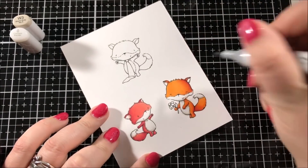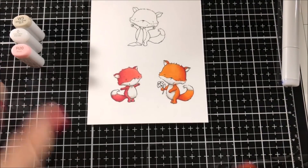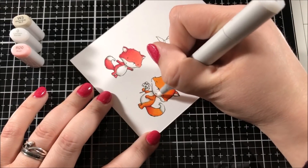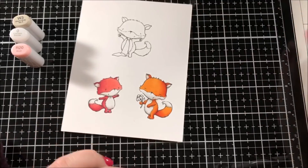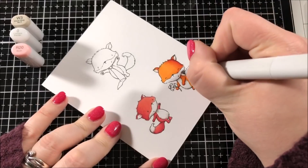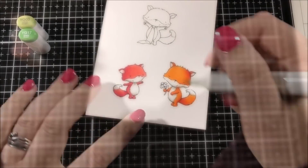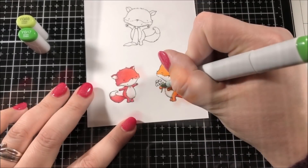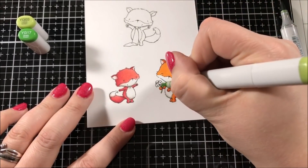The next step is to go backwards through the markers. After I finish with the darkest color I then go back to the medium shade marker and I blend out between the darkest shade and the medium shade. And then I go to the lightest shade marker and I blend out in between the medium shade marker and the lightest shade marker.